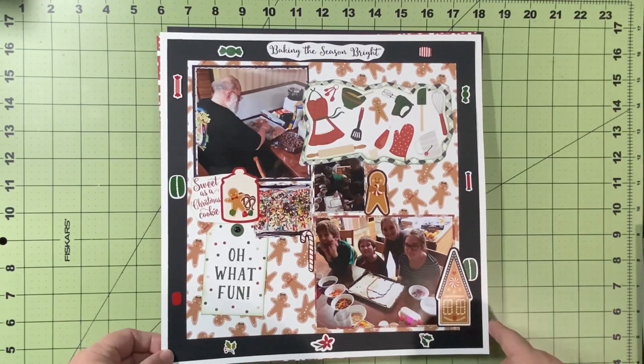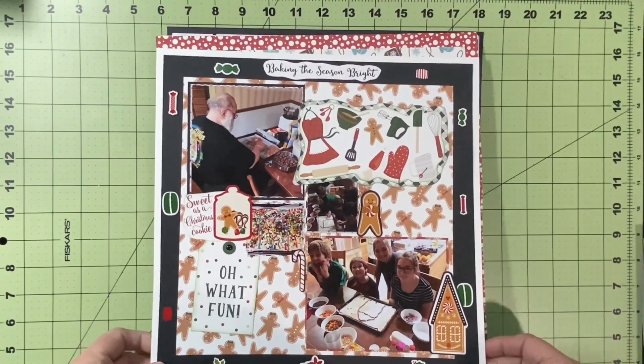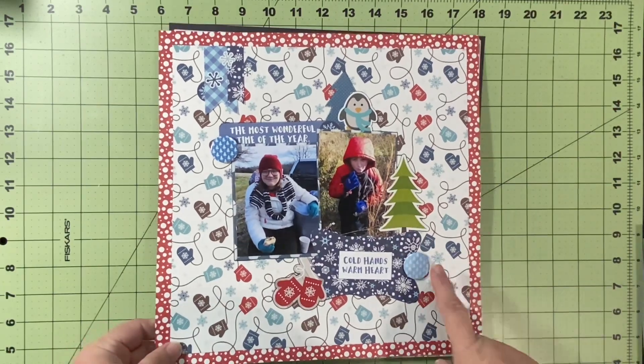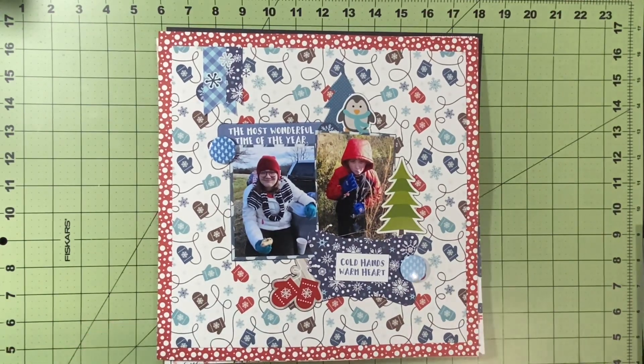This one is for 14 Days of Christmas. It went up on the 27th and I used Gingerbread Christmas. This matches a layout I did another time — it flip-flops with the color scheme. It's just my kids, my nephew, my niece, and my dad on Christmas.